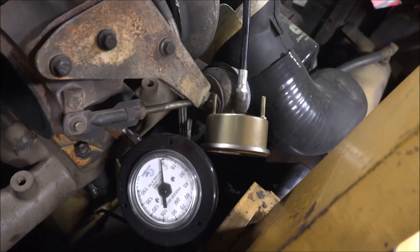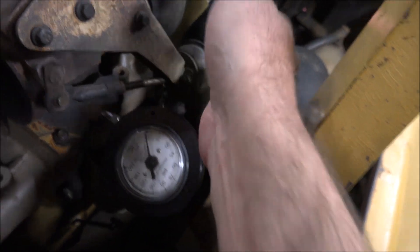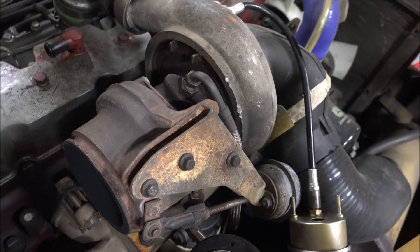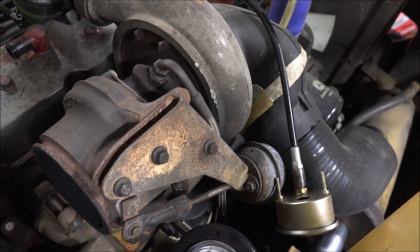So you can see like 35 pounds of drive pressure and not even 20 pounds of boost, so that's not good. Plus that's with like no load on it, so that's not good either. The housing is just way too restrictive for this size engine. So we'll take it off and try something else.